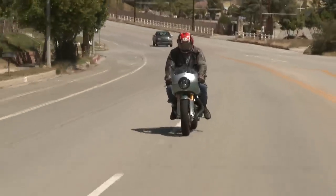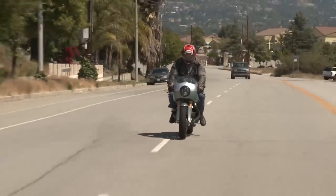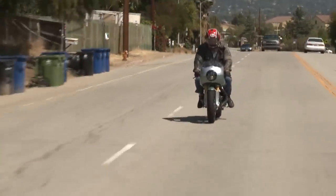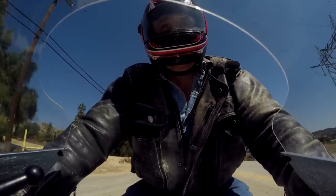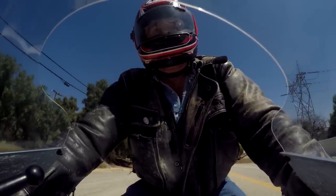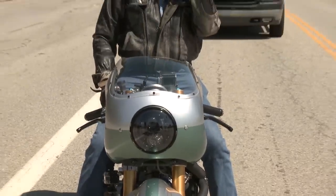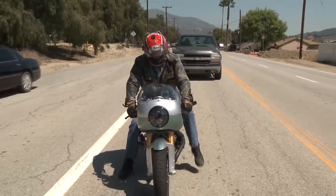It's like one of those comic books where you have the regular bike and it gets hit by some ray from outer space and suddenly has superpowers — that's what this engine is like. Gearbox is perfect. Clutch is perfect. Really fantastic. What a wonderful machine this is.